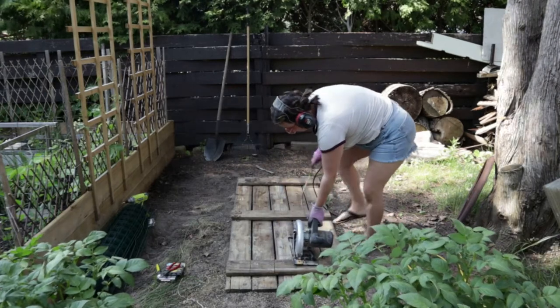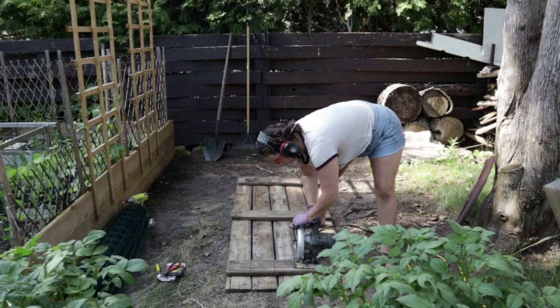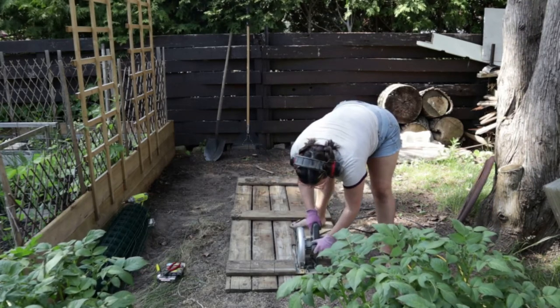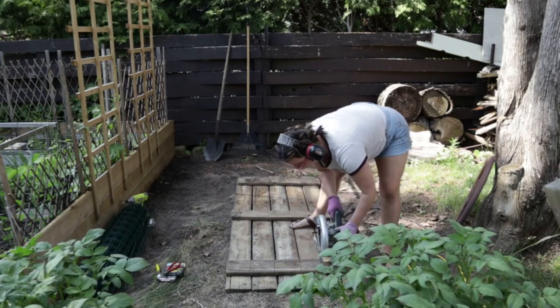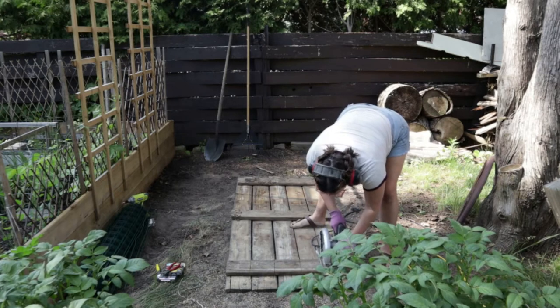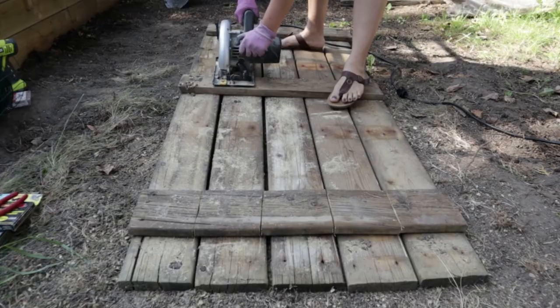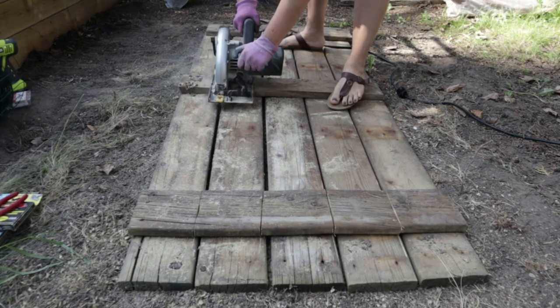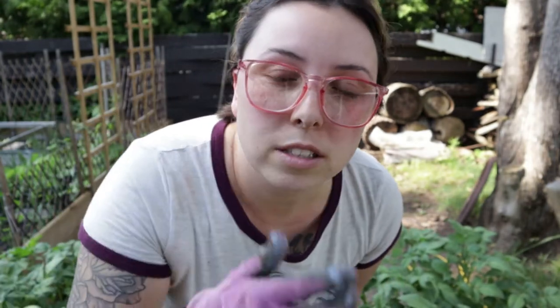Make sure you're always aware of where the cord is. Don't be like my dad and saw through the cord — it's both extremely dangerous and you're going to ruin a perfectly good skill saw. It's a good rule of thumb or toes to not wear flip-flops when you're using power tools.